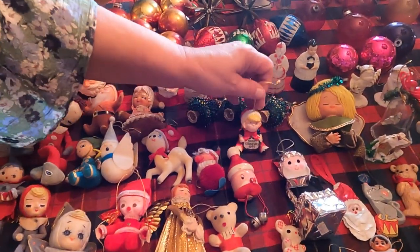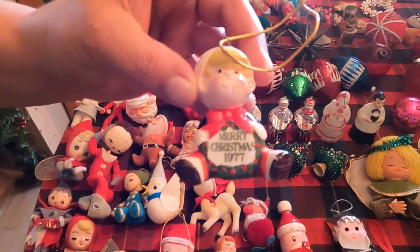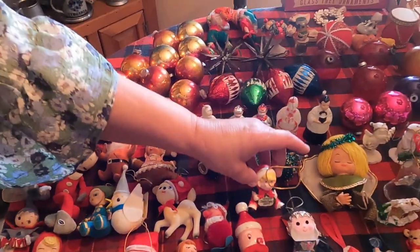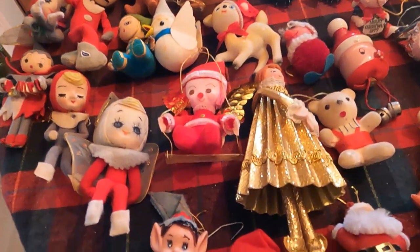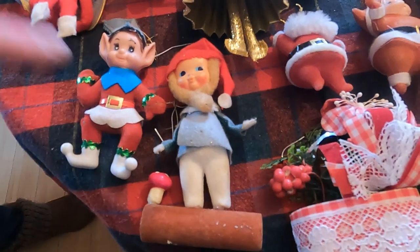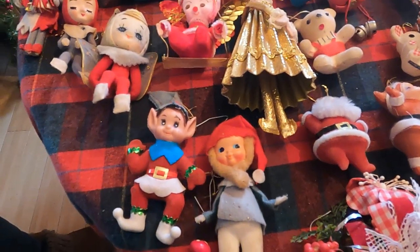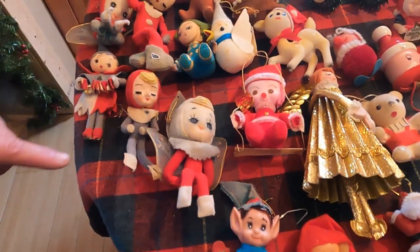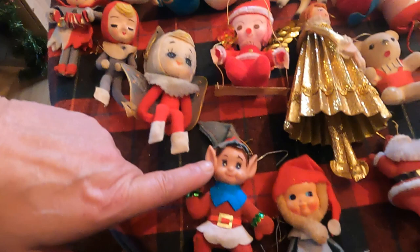This is a little Dennis the Menace — I think this one is from 1977. And the gnomes and the pixies — elves, pixies. Fairies have wings. Pixies do not — they have pointy hats. Elves have pointy ears.